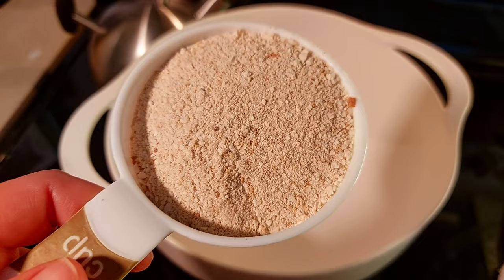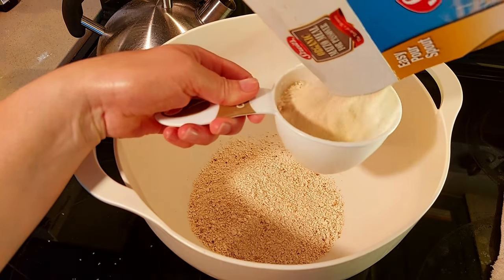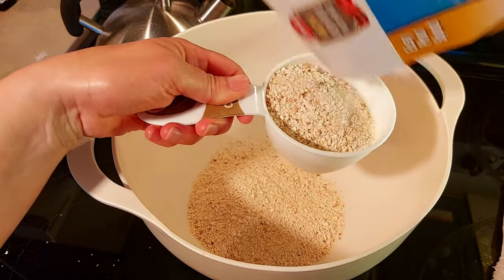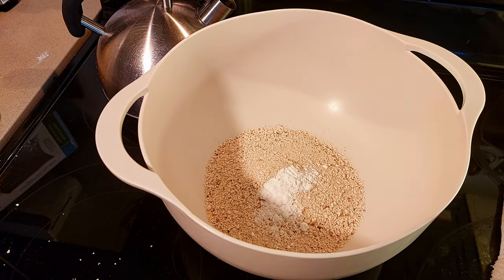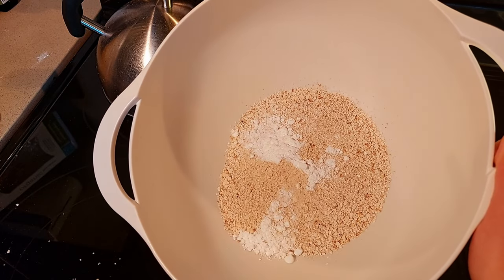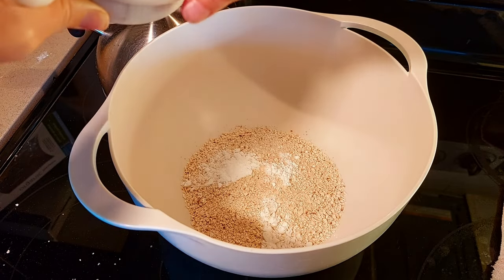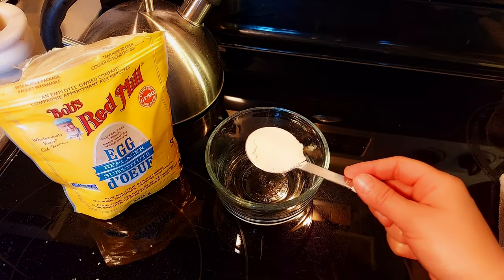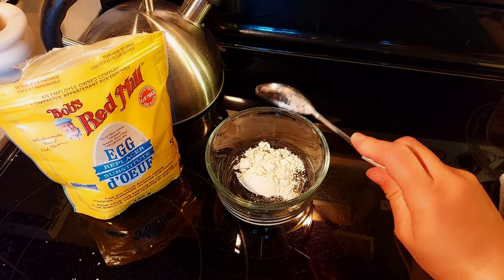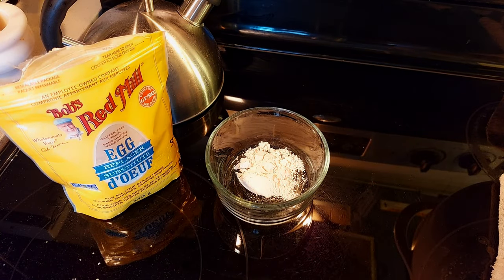First of all, we're going to pour two cups of our organic matzo meal into this bowl. I'm going to add two teaspoons of baking powder. Add some salt to your liking — I'm adding about three-quarter teaspoon, more or less.